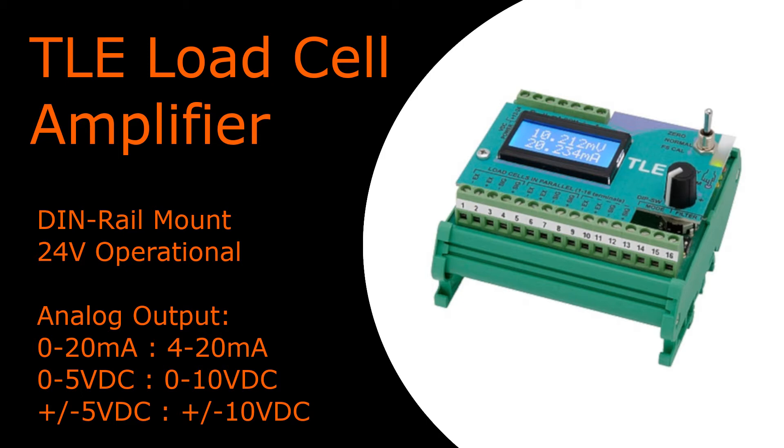It is 24 volts DC operational, DIN rail mountable, and has analog output options of 0 to 20 or 4 to 20 milliamps, 0 to 5 or 0 to 10 volts DC, and plus or minus 5 or plus or minus 10 volts DC for bidirectional load cell applications.